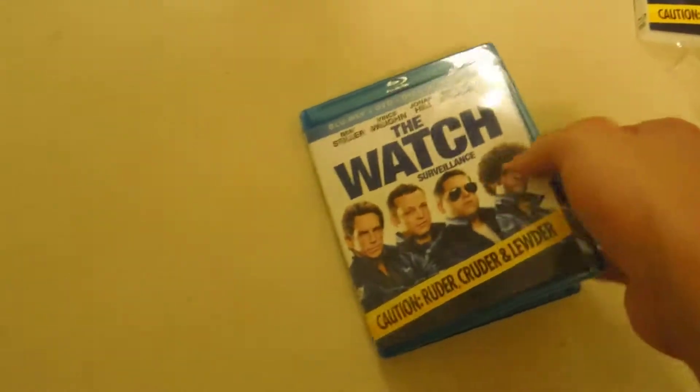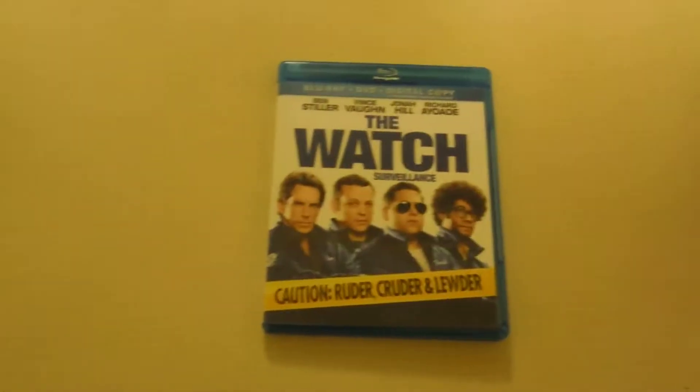Let's open this thing up. Of course they got to tape it up top — they're douches. Wow, this is why I hate doing things like DVDs. Here we go.